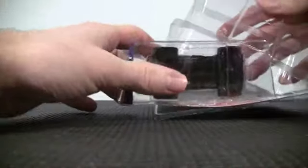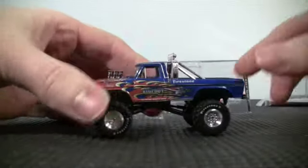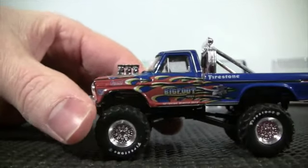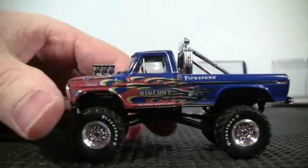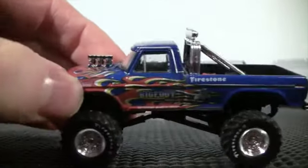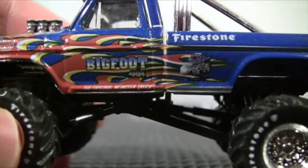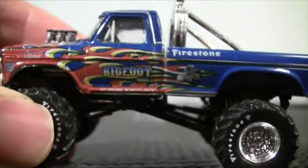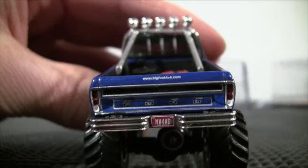Let's go ahead and unbox this — I already cut it so it'd be easier and faster. There it is, Bigfoot, with that flame job in the front going into the original blue. You can see Summit Racing Equipment in the front, Bigfoot 4x4x4 the original monster truck, then the cartoon drawing and Firestone in the back on the tailgate.